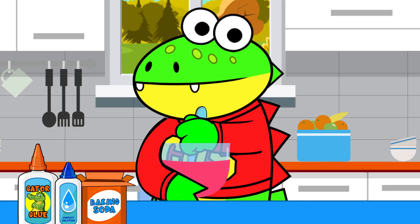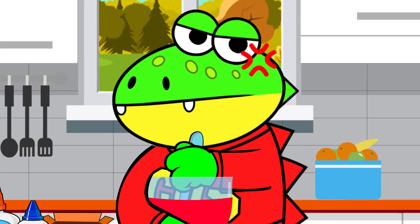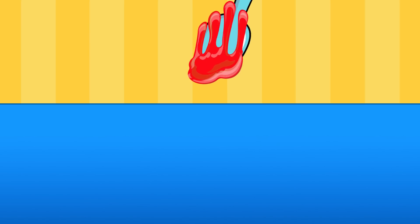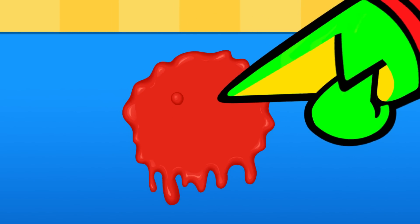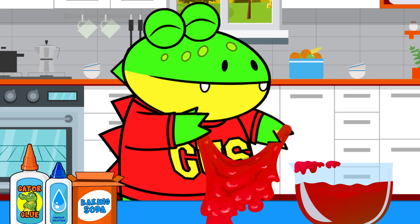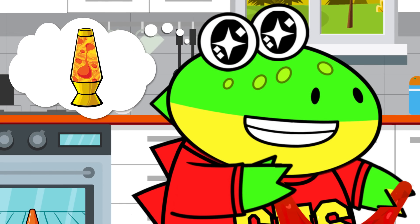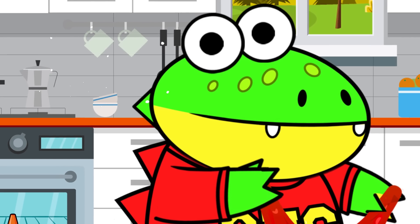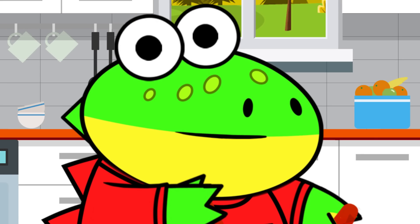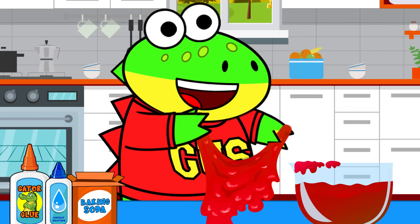Wow! This is getting kind of difficult. Wow, little gators, the slime reminds me of lava! I've always wanted to make a lava lamp. But I don't know how to make a lava lamp. That silly dad of yours knows how — you can ask him. Awesome! Thanks, Mama!